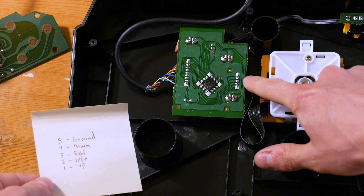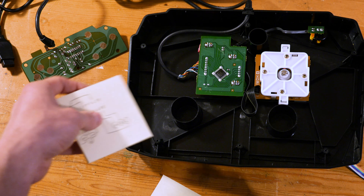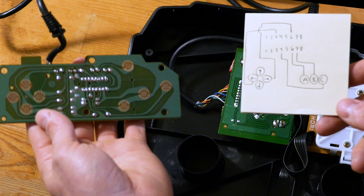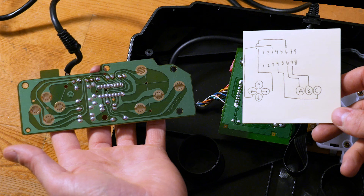The only way I could think to do this would be to do a dual PCB stick. Here you can see that I've mapped the connections for the stick, and the buttons are the larger solder points. Then I've mapped the traces on the PCB of the Genesis controller. This controller's casing was really messed up, but the PCB was in great shape.